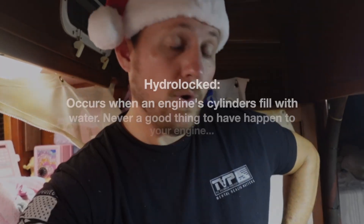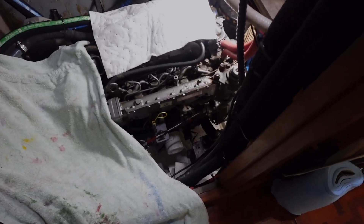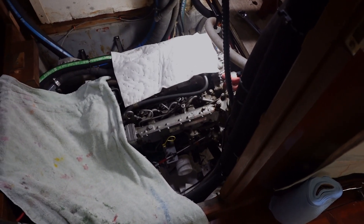Right now the engine is hydro-locked. So I've already drained the oil — it took about a gallon and a half to two gallons of water out of it. Then the rest of the oil, put fresh oil in, a new filter. Kind of getting ready for some water-slash-diesel spewing.